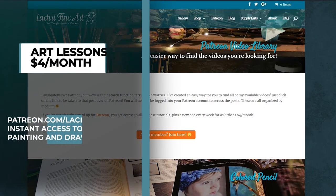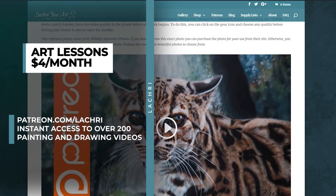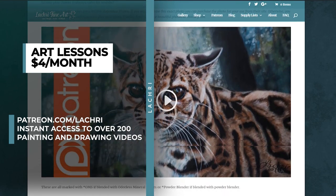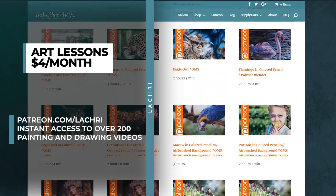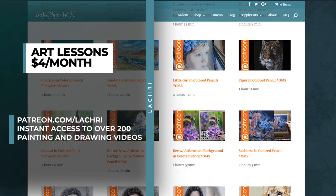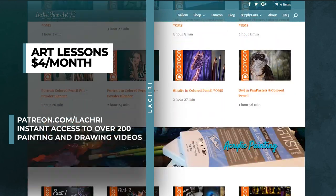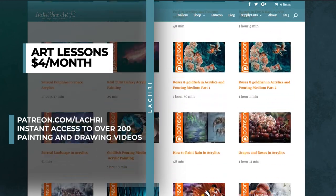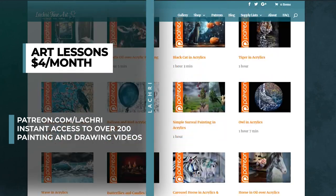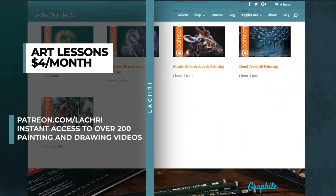For those of you who are supporters over on Patreon, make sure to head over where you've got over three and a half hours of this lesson available for you now. For as little as $4 a month you get access to all of my longer tutorials. I have over 200 available as soon as you sign up and a new one every single week in multiple mediums. You can head over to my Patreon video library to see what's available, and I have one sample lesson there in colored pencil.